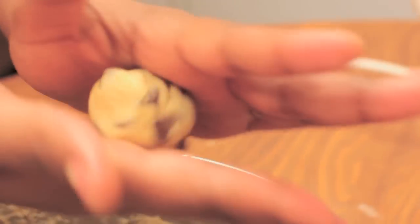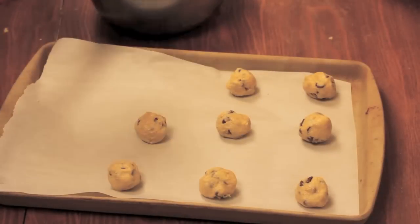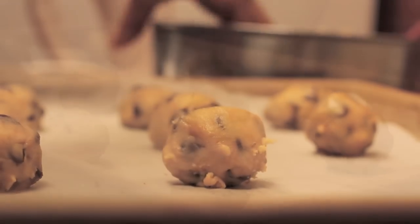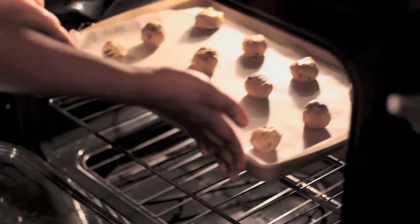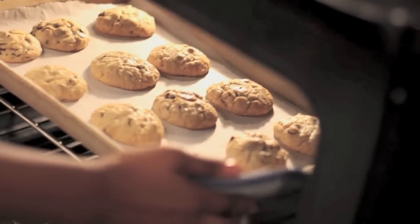Now I'm going to take about a tablespoon size of dough and just roll it into a ball, and I'm going to place this on my baking stone lined with parchment paper. I only bake on baking stones — they are the best for cookies. Into my 375 degree preheated oven, and out come these lovely little beauties.